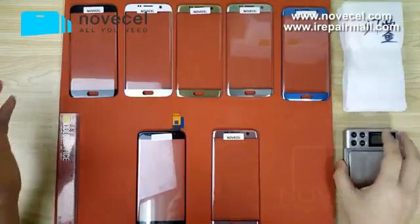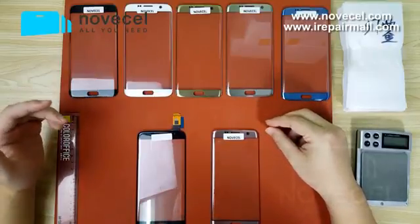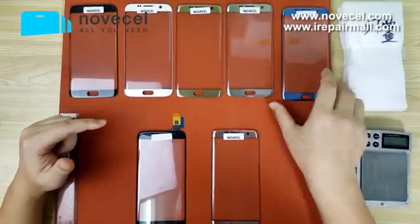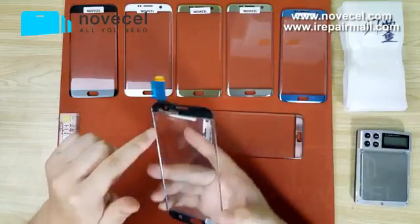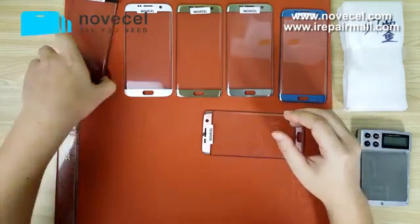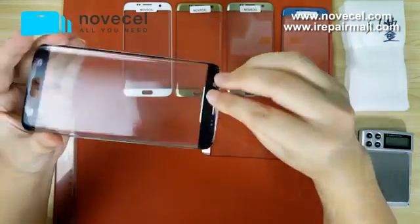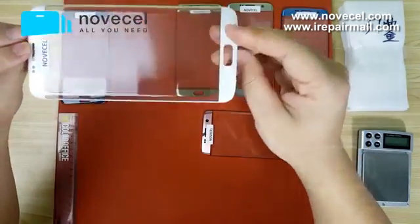These are front glass for the Samsung Galaxy S7 Edge, the G935. Globally there are seven colors, but normally we sell six: black, white, gold, and silver, plus blue and pink. There are two blacks — one is the black edition which is shiny, and the other is a matte black. This one with touch we will talk about later.